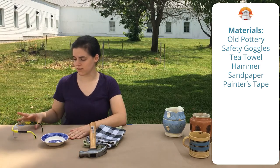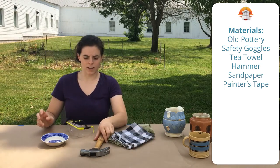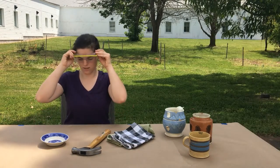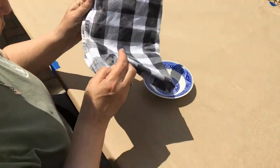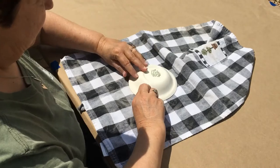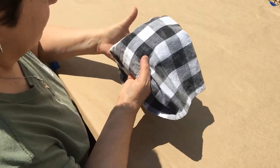You want to start off nice and safely, so we have our safety goggles. We also have some tea towels for wrapping our ceramic and a hammer or something that's going to break the ceramic for you. Safety first — goggles on. Grab your tea towel and securely wrap it around the entire vessel so that all the little pieces that break apart stay in that towel and don't hurt somebody.